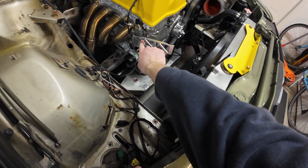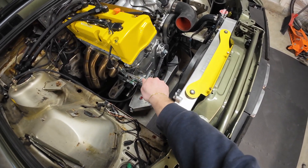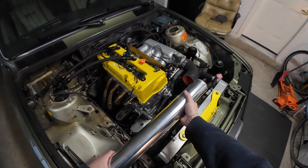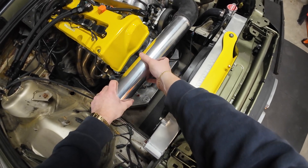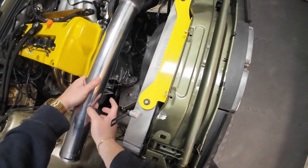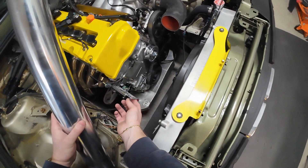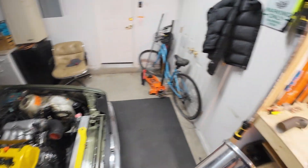This bracket mounts down here onto the VTEC solenoid, which is potentially a bad idea because the pipe is going to be vibrating in a way the solenoid isn't supposed to experience. So I'm thinking of not hard mounting the pipe to the bracket — maybe just a zip tie so it has some play and the vibrations don't directly impact the VTEC solenoid.